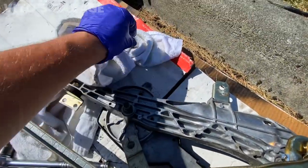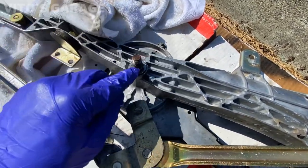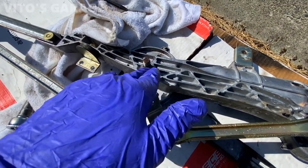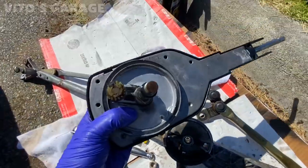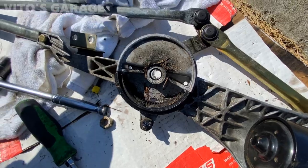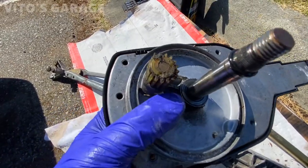Since I was this far in, I removed the linkage off the main wiper. There's a C-clip — I pulled the washer and pushed the arm out. I expected maybe a few broken teeth on the plastic gear, but when I pulled it off — wow, look at this. It's totally sheared off and completely filthy. Good thing I pulled it off to clean it.